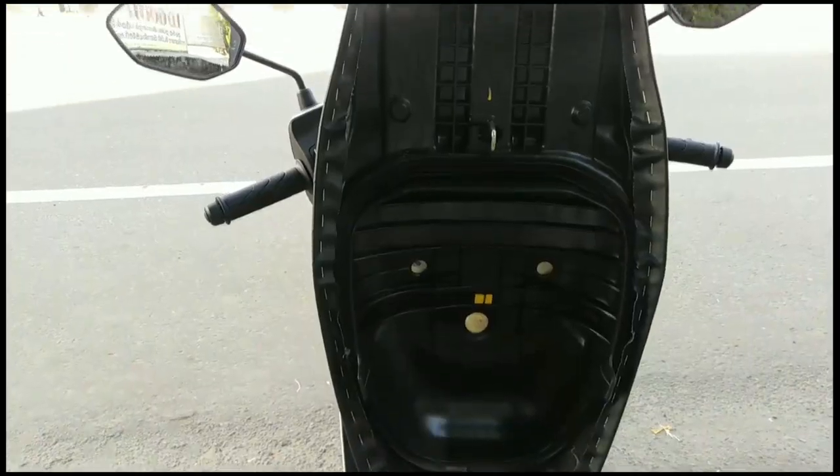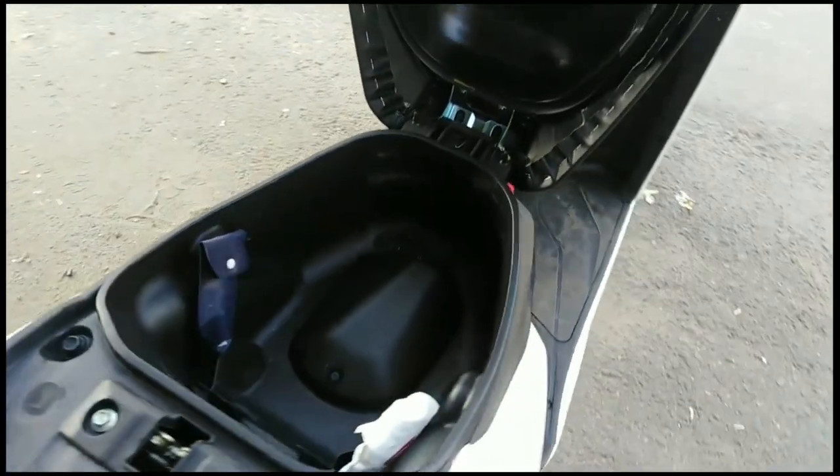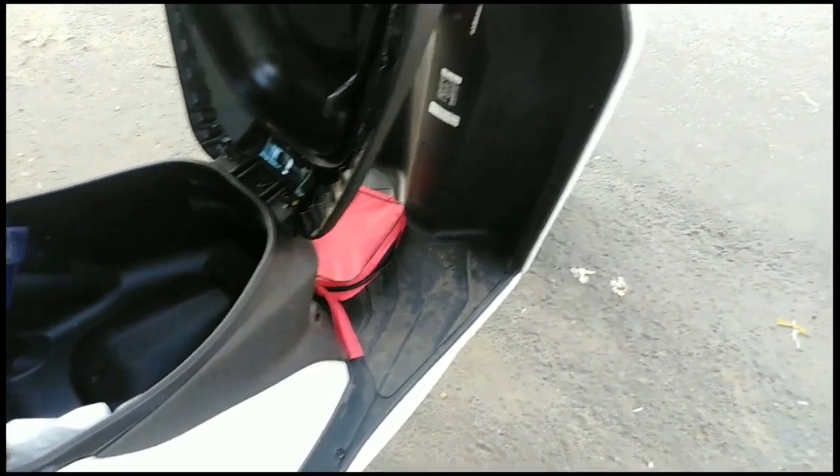The front brake diameter is 150 mm and the rear is also 150 mm. The rear suspension is a 3-step adjustable suspension, which is pretty good.